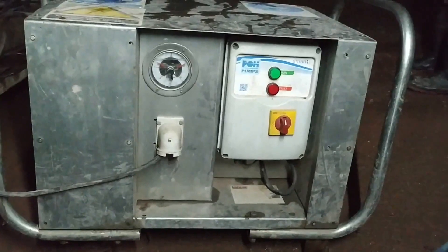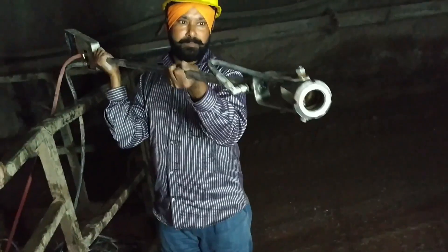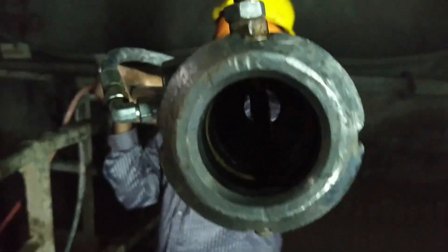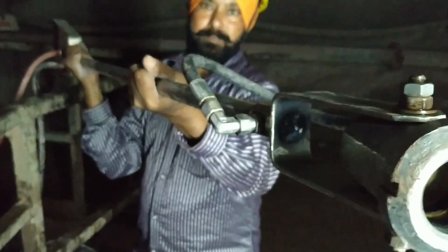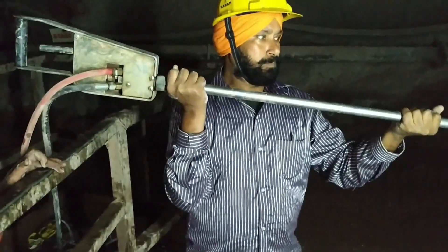The equipment used for installation are an electrically operated Swellux pump and Swellux gun. The Swellux pump has a maximum pressure of 400 bar. The Swellux gun has two inlets: one for water and one for air.